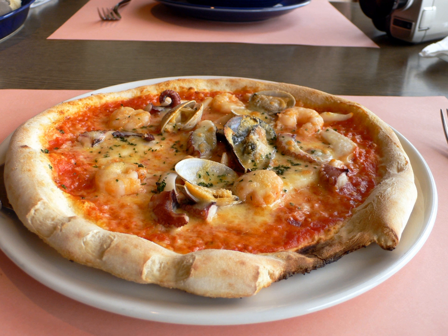Fruitti di mare is an Italian type of pizza that may be served with scampi, mussels or squid. It typically lacks cheese, with the seafood being served atop a tomato sauce.